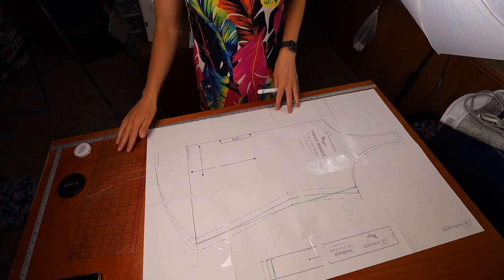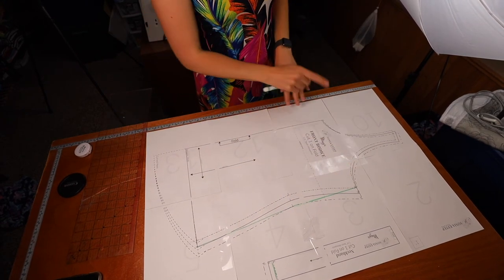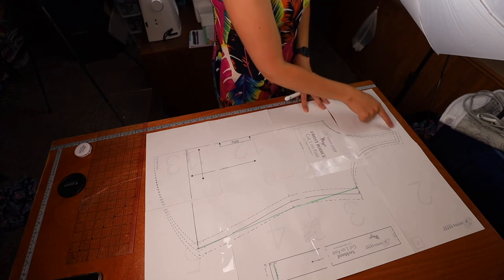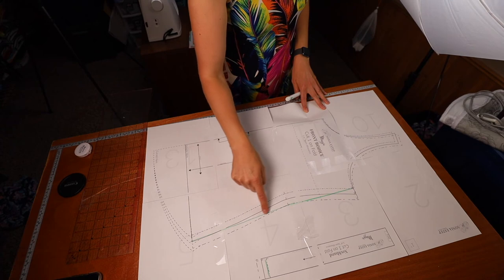Once you have your new graded line drawn, go ahead and cut it out. Cut along the neck and arm at your bust size — so I'd cut size 14 there — then cut along the graded line you drew, and along the hem option you chose.